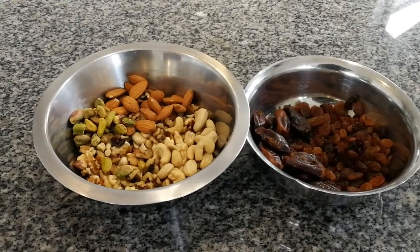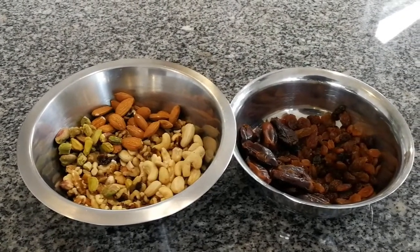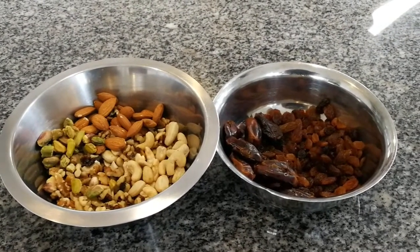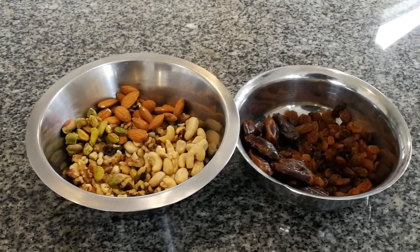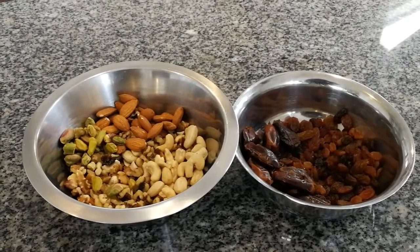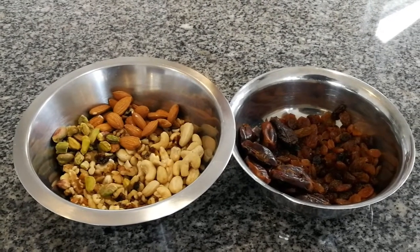Pishwari naan is really really delicious and this is going to be the filling inside it. It's what the maharajas used to have — kings in India eating it long ago. If you go to a restaurant you'll see pishwari naan on the menu; it's usually a little bit more expensive but it's so good. So what are we going to do next, mom? Mix and grind it all together.